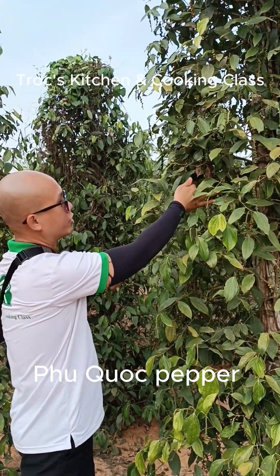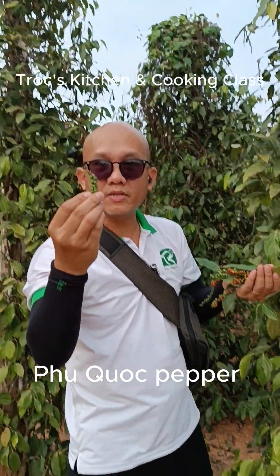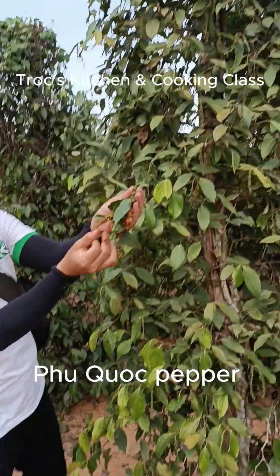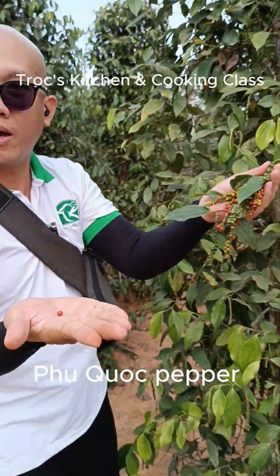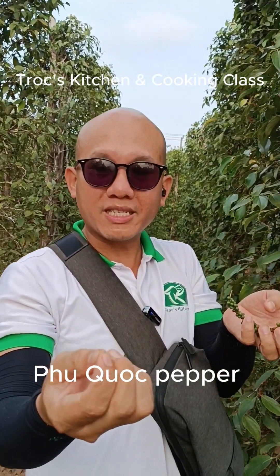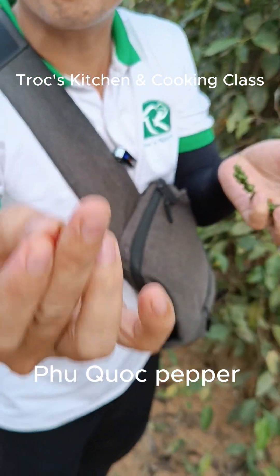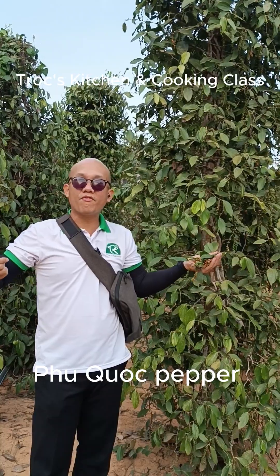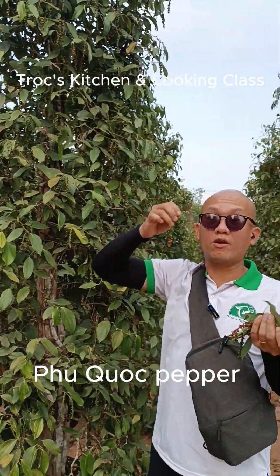Longer than that, you can see on the vine they turn red color. The green color dried right up under the sun will become black pepper. The red pepper — when you dry up the red one it becomes red pepper. If you peel out the skin of the red one, inside is the white pepper. So black pepper, red pepper, and white pepper are exactly the same — just different age and different process only.